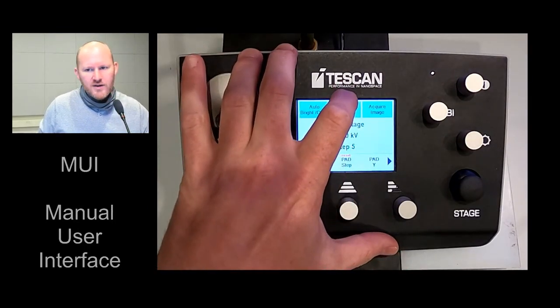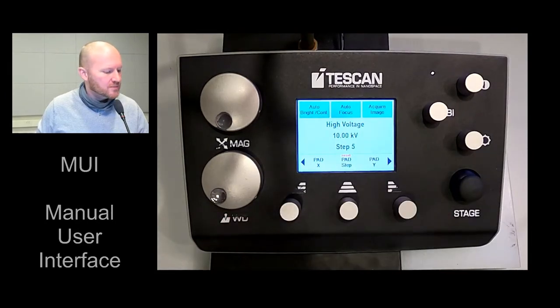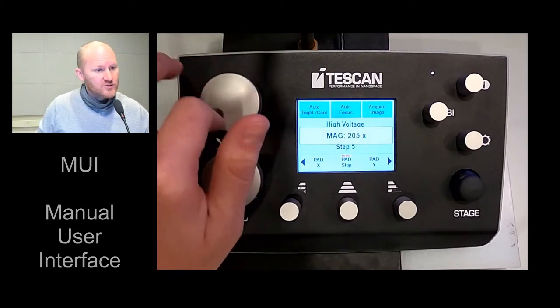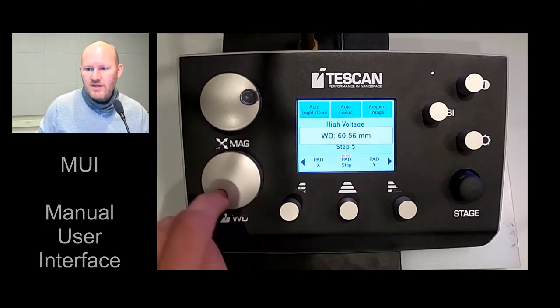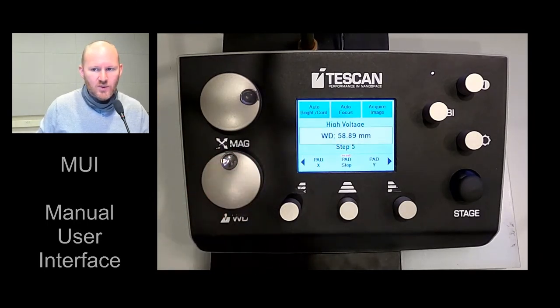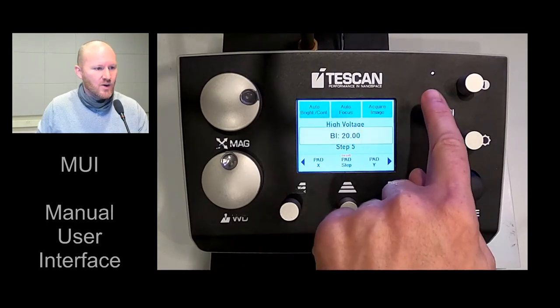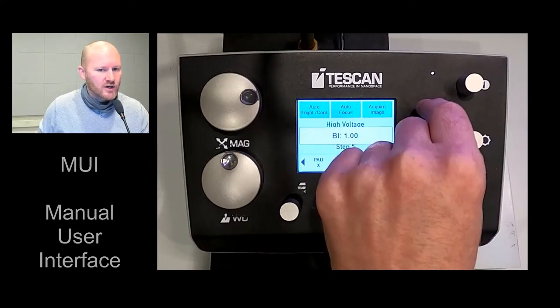The auto focus button — honestly, is one that I never use. I do also use the acquire image button. Also on the MUI, we have our magnification knob so we can zoom in and out. We have a working distance knob — working distance is focus. Again, beam intensity: as I go up, I'm getting a higher current; as I go down, I get a lower current.